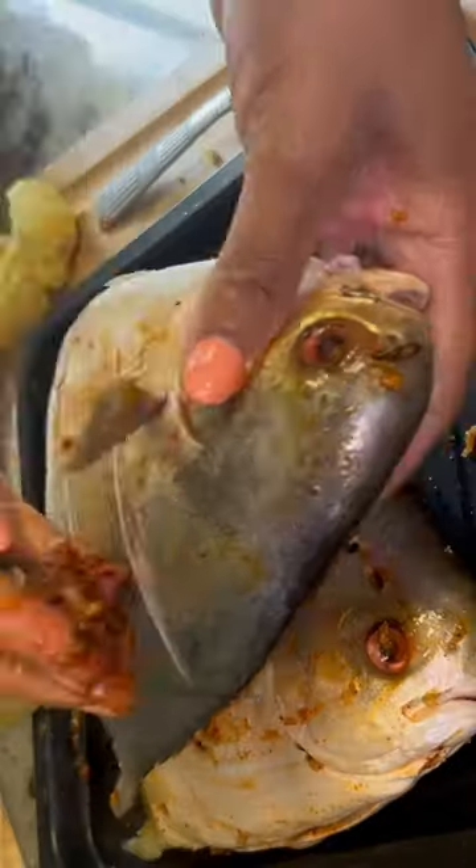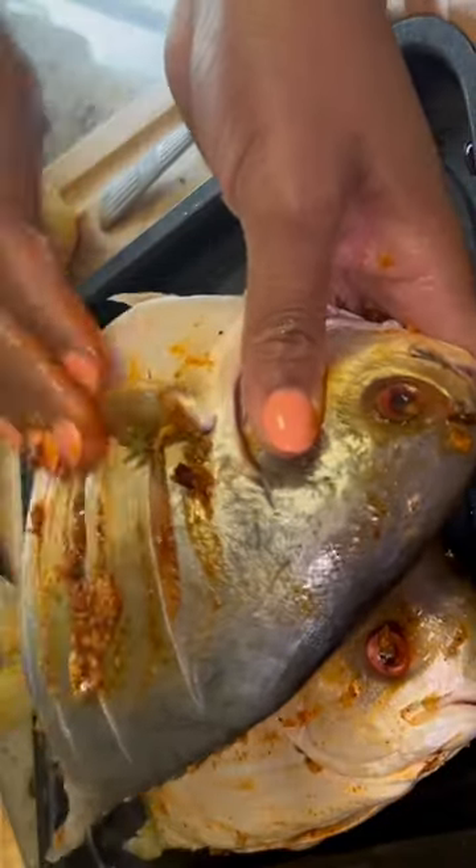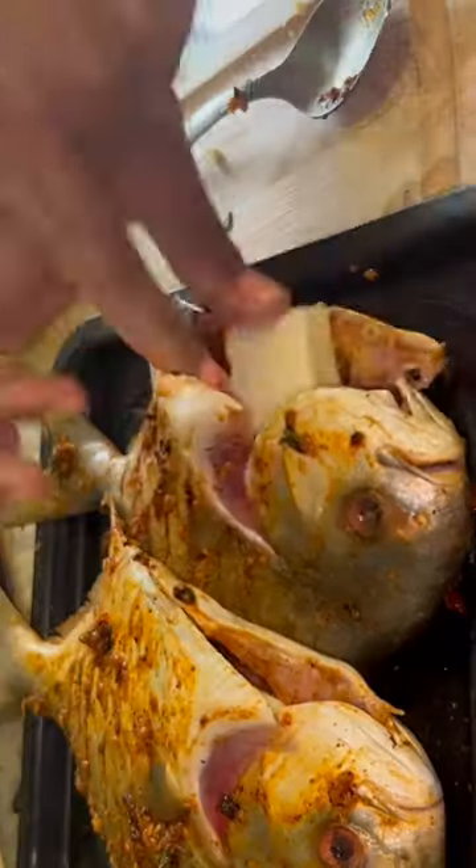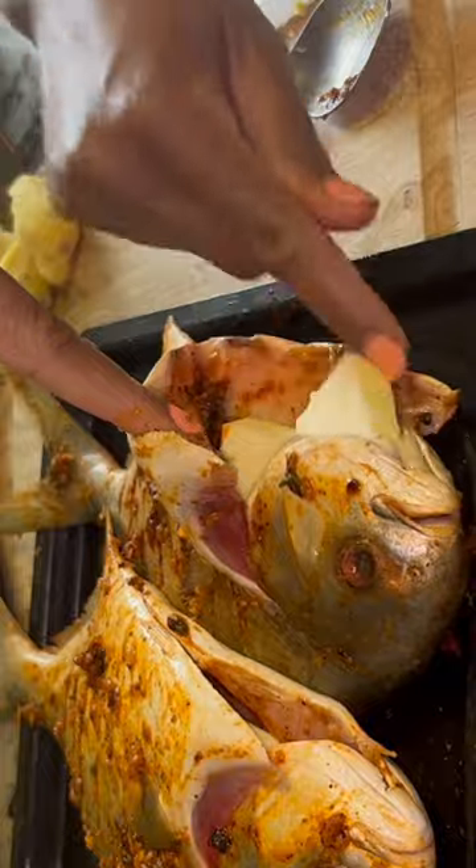If you have not seen how I gutted and cleaned these pampanos, I will leave the link in the description down below so you can check it out. The full ingredients and instructions are listed there as well, in case this video goes too fast.